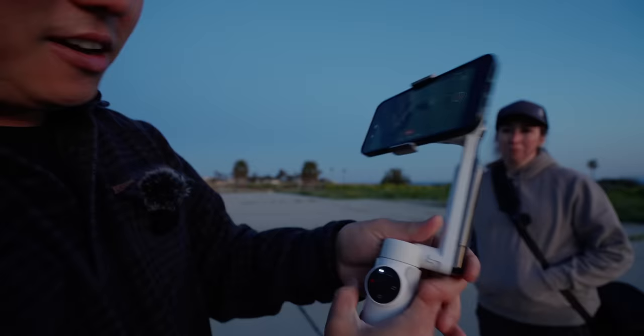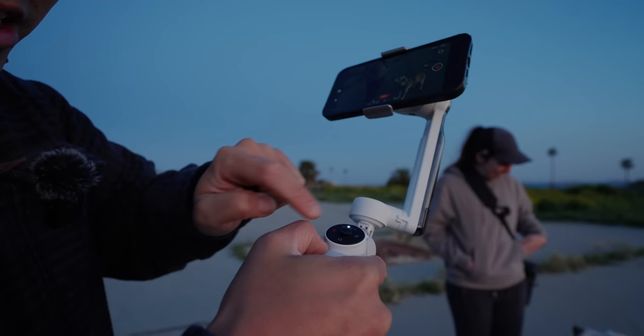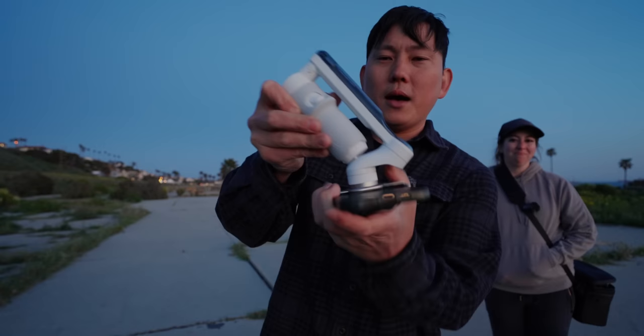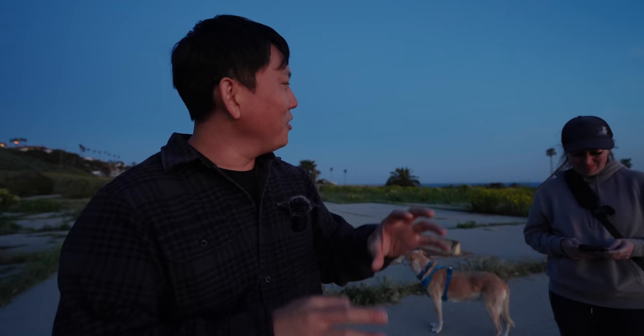The gimbal extends out and you can tilt it out. We've been testing it around town and the app has been very stable and solid. Down here we have basic controls and a joystick, and the wheel is for zoom. You can go horizontal or portrait. When you're done, just fold it up and pop off your phone. One thing I like about the clamp is that it doesn't push down on your phone buttons — it arches so the buttons aren't being pressed. Thanks to Insta360 for sponsoring this episode.